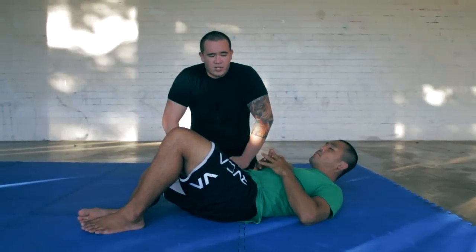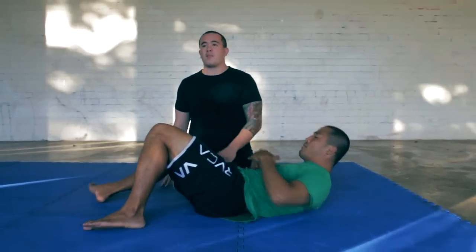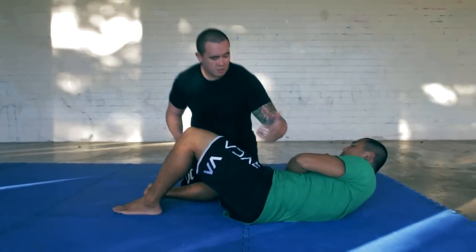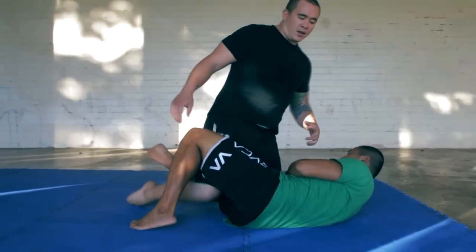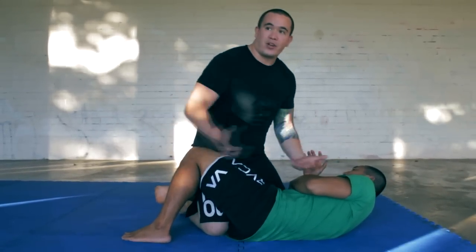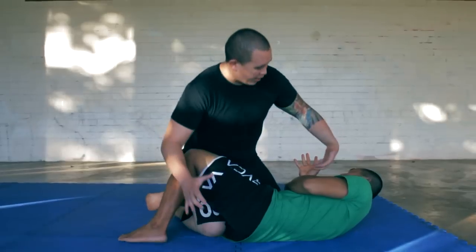This is a counter to the Kimura from the half guard. If he's got me in the Kimura from the bottom of the half guard, it's kind of a cool counter. And then after that, if he does get out of my counter to his counter, I would have another attack set up right after that. So sometimes you get caught in this Kimura here.